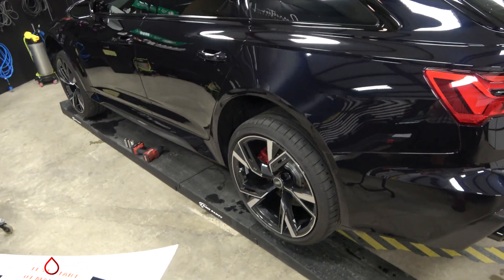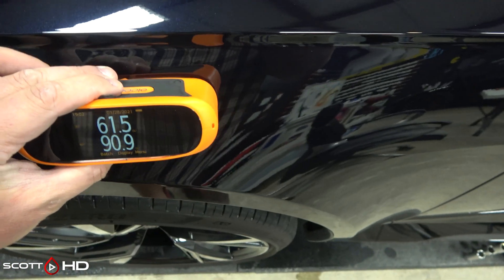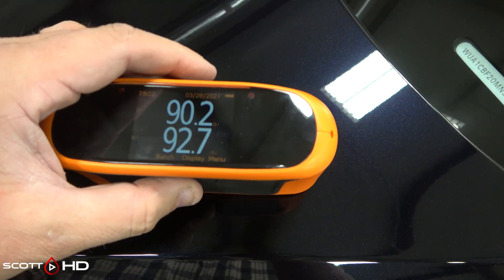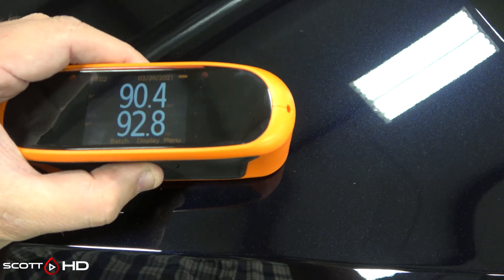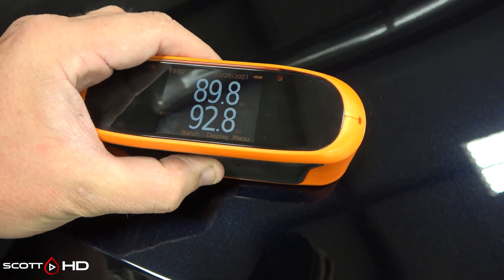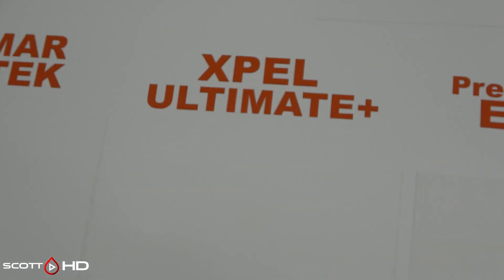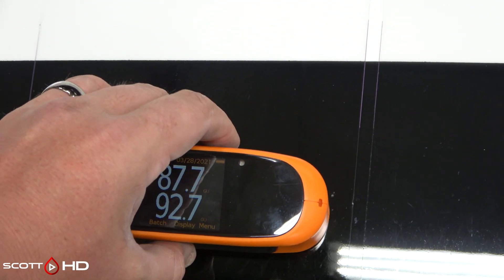We have an Audi RS6 Avant in our shop right now with brand new Xpel Ultimate on the front — which we did not install. It reads 90.2 and 89.9 — pretty spot-on with what it's showing on our hood. So that's pretty impressive: brand new film at about two weeks old reads nearly the same gloss level as something that's been sitting outside for well over a year. Well done Xpel in that regard.